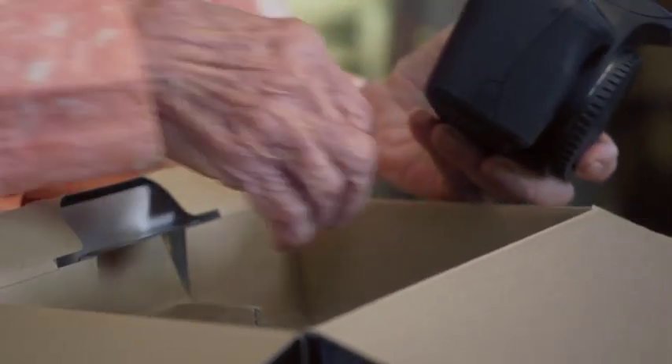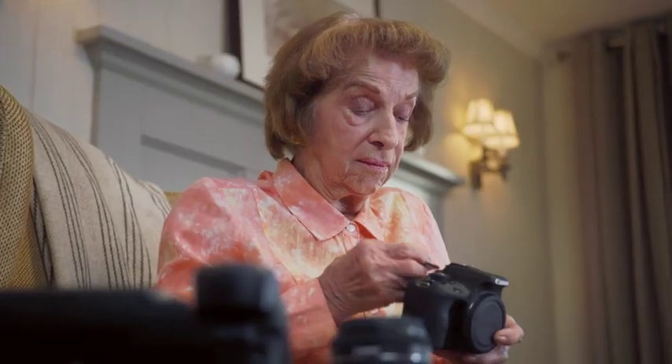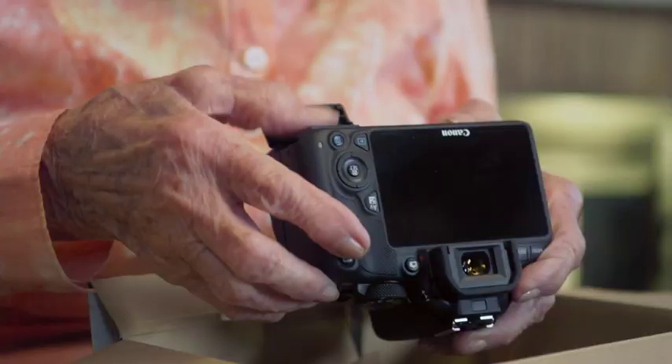Push it all the way down and it will click. Now, the memory card is actually going to go right next to the battery. Which one is the memory? We go back on the underside of the camera on the bottom, and you just push it until it clicks.